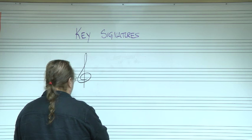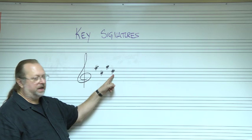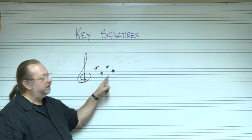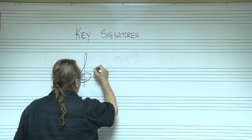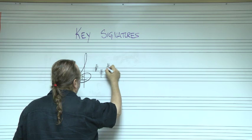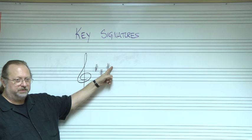Here's an example with four sharps — F, C, G, D. The last sharp is D sharp. So take that last sharp and go up a half step: D sharp up a half step is E. So that's the key of E. Let's try another one. With three sharps, the last sharp is G sharp. G sharp up a half step is A, so that's the key of A.